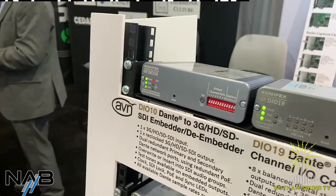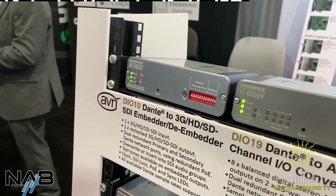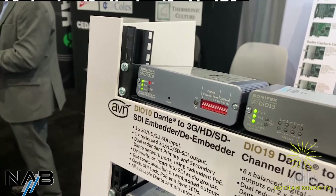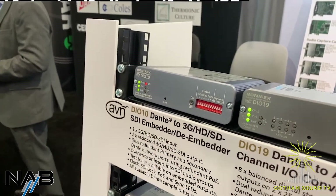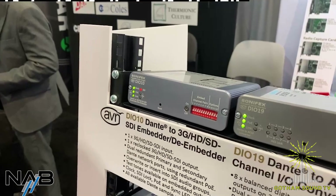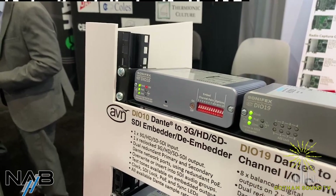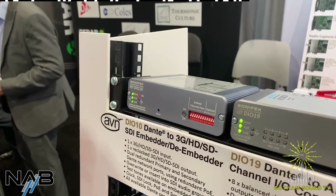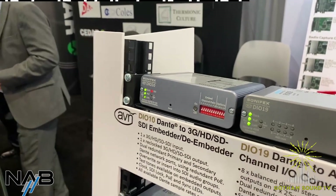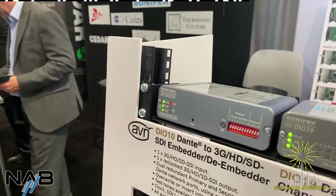This is our DIO-10 unit, which is an SDI to Dante and Dante to SDI embedder/de-embedder. That's proved very popular in the U.S. — we've sold around 800 units so far. It's quite a niche product; there's nothing else really like it in that form factor, and we're quite happy with how the sales are going.